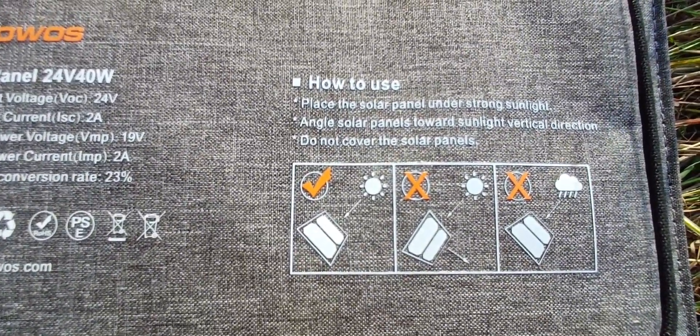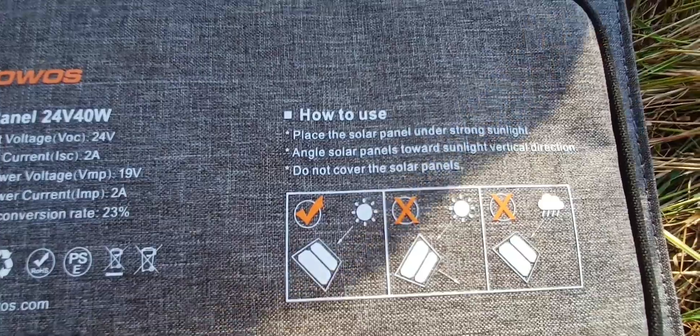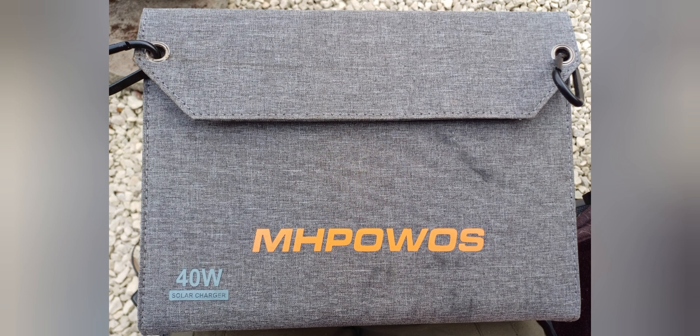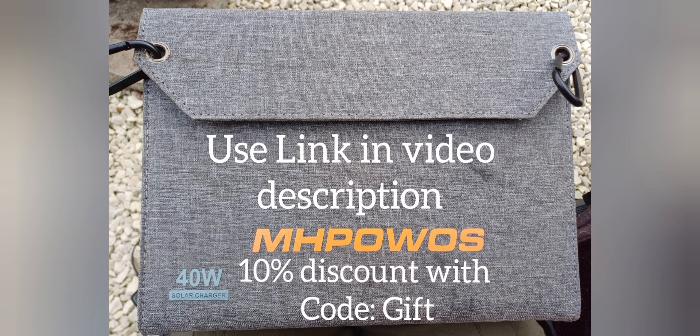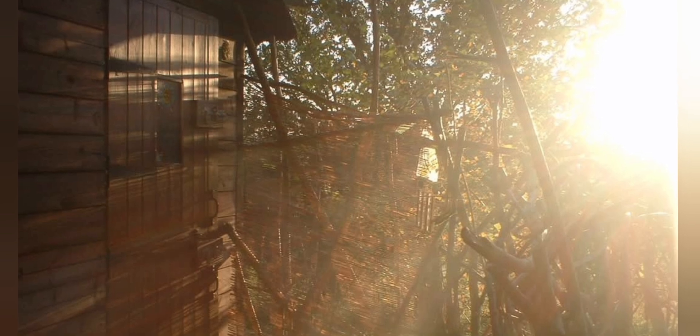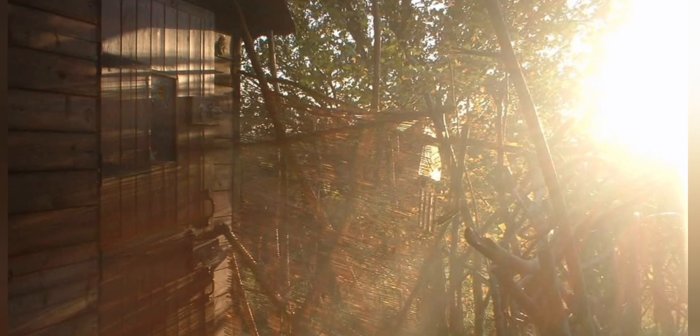It's certainly helped keep me in power over the summer months and proven to be very reliable, so I'm quite impressed with it. Apart from a couple of design tweaks I'd recommend, I think it's a good bit of kit. If you're interested in finding out more about this solar panel, you can use my link in the description and get a 10% discount using the code word 'gift'. Thanks for watching, bye for now.